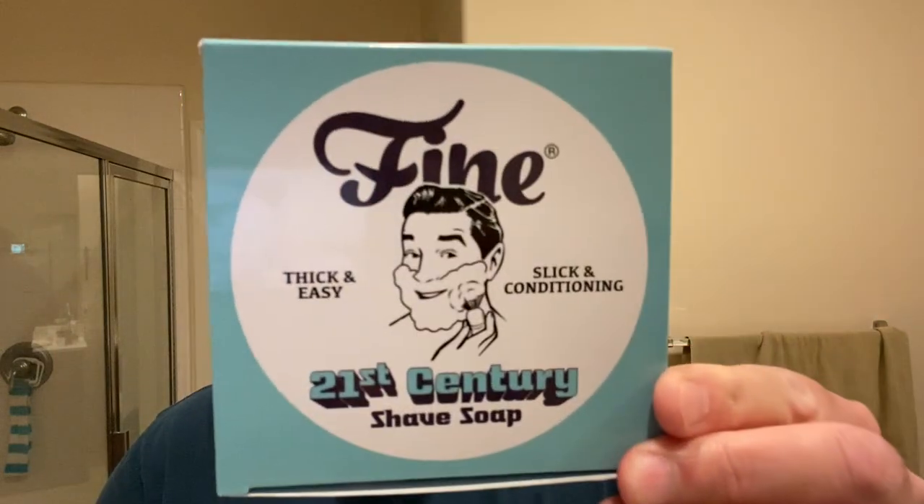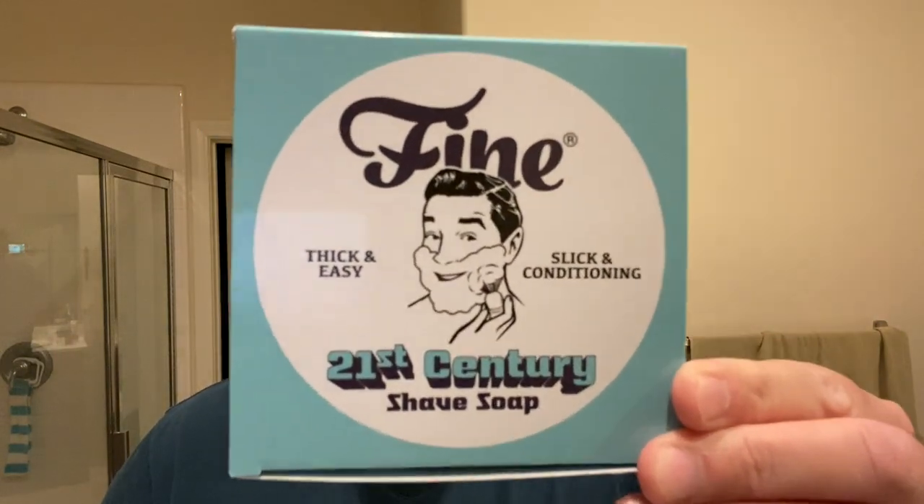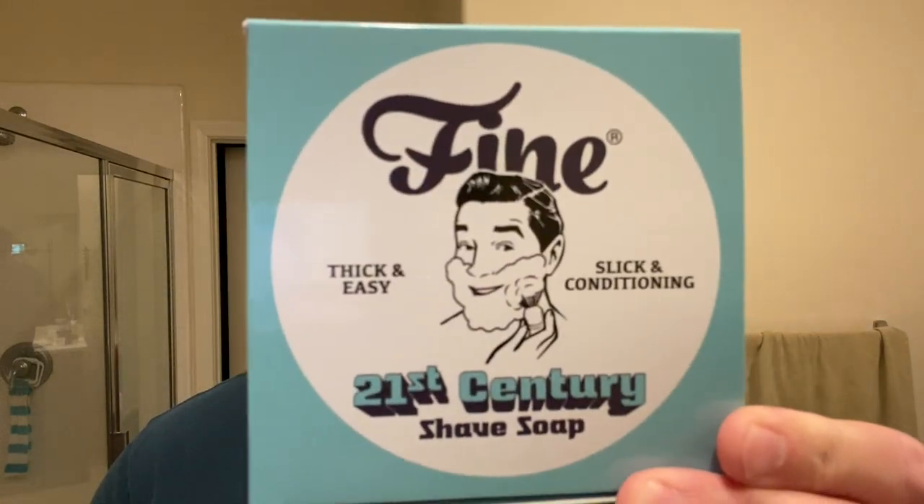Good day everyone, great to be back with you for another West Coast Shaving Daily Shave. My name is Eric and I'm excited to bring you another review. If you caught my last review, it was my initial impressions of this soap base — there's a lot more details and backstory in that video. If you stumbled across this one and haven't watched the previous video, I recommend watching that one first.